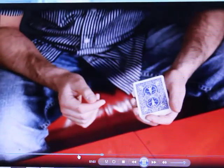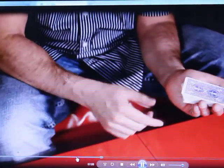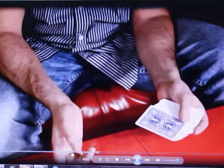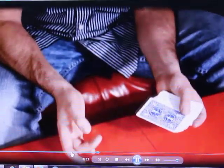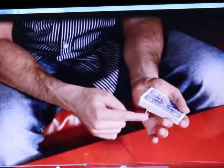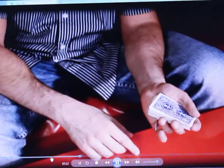It's very easy to conceal the King of Hearts — you can't see it from the front. If you're performing surrounded or with people at this angle, all you have to do is push over more of the cards like that and hold it like that. Keep it concealed and also keep it bent. If you unbend it, it's going to lose some of that tension.